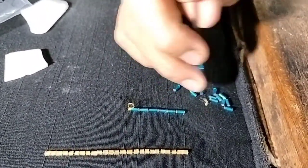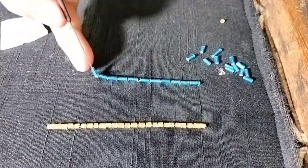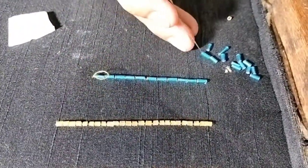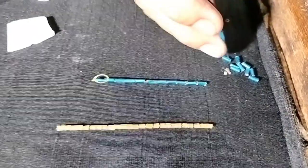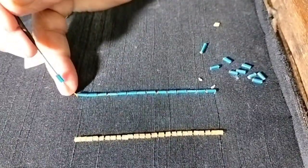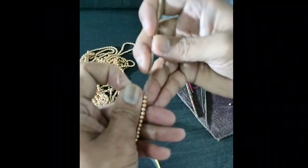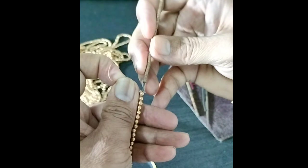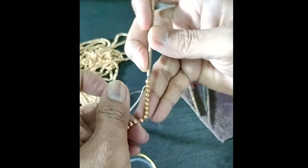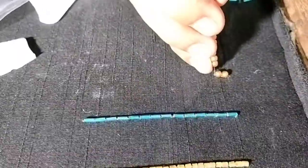So we load the beads into a bead. If you use the ring finger and use the needle, you will need to load the beads and the thread into the beads. Now let's see how the beads are loading.